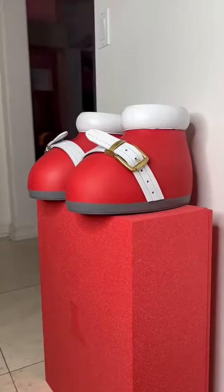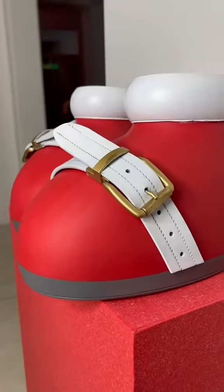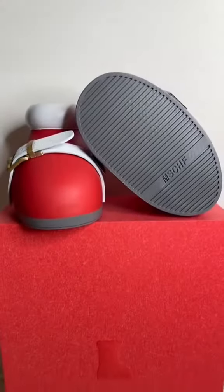This pair came out 10 times better than the first pair — not perfect, but no smudges or glue marks or anything like that. Let me know what you think of them though.